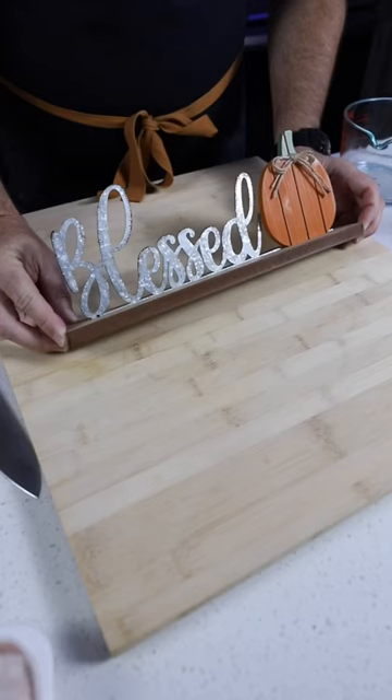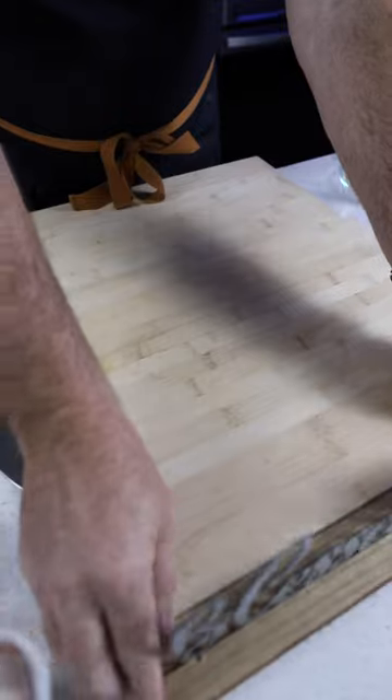Let's make one-pot Cajun chicken pasta. This is amazing. Wow. First, let me say that I'm blessed you all are here.